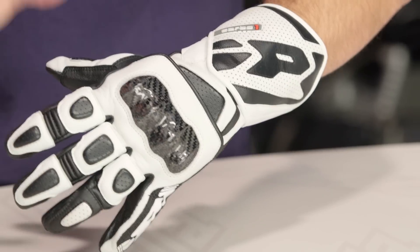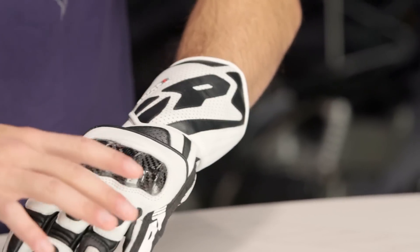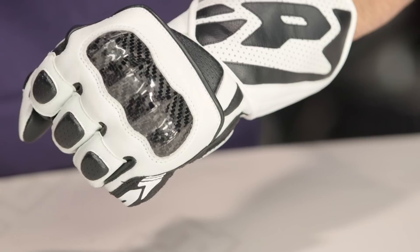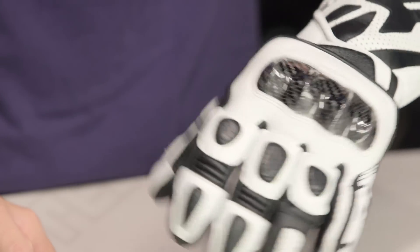But for what it is, just under the $200 mark, the Carbo 1 is giving you full coverage. You have a mixture of cowhide, a mixture of goatskin, and you're getting those sport and aggressive street riding basics that are inspired from the track.